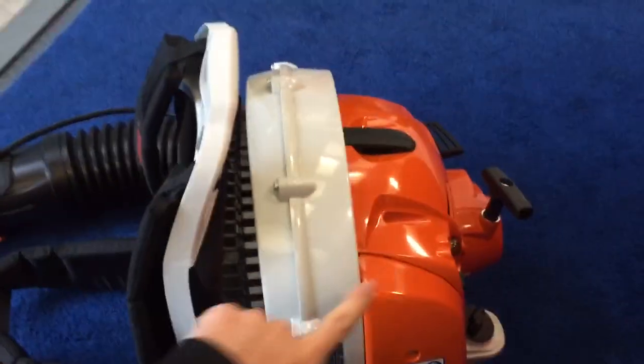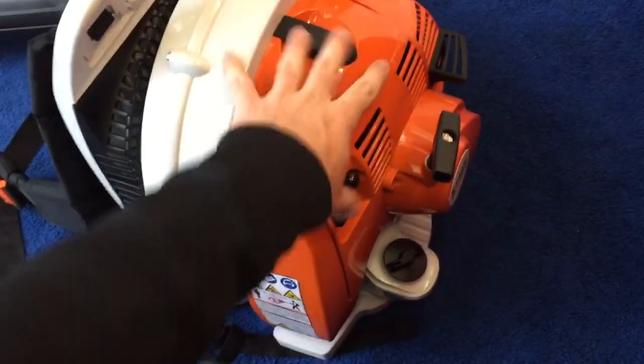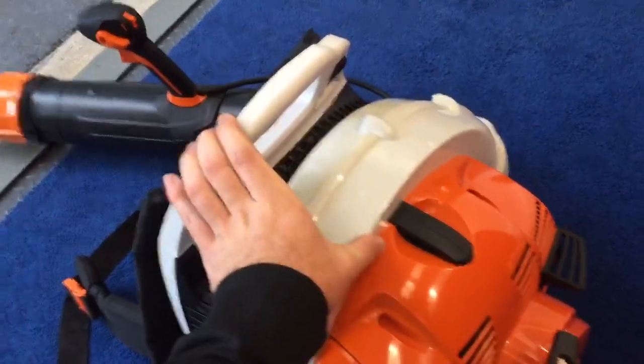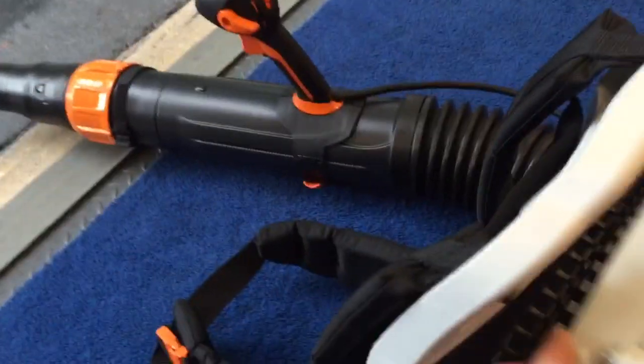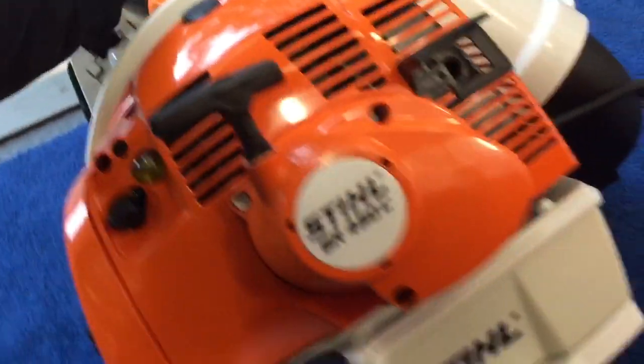Another thing that's kind of annoying: when you're using the blower and moving it up and down to move a pile, the anti-vibration springs feel like they're not stiff enough for the weight of this power unit. What ends up happening is the unit bangs against your back when you're shaking it up and down. It's not hurting anything, but having that constantly bumping against your back is mildly annoying.